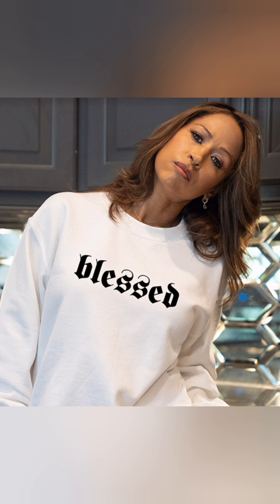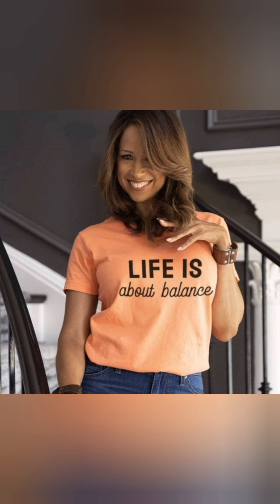So there you have it, guys — Stacy Dash's skincare routine. Let me know what you think in the comments. Thanks for watching, I'll see you next time.